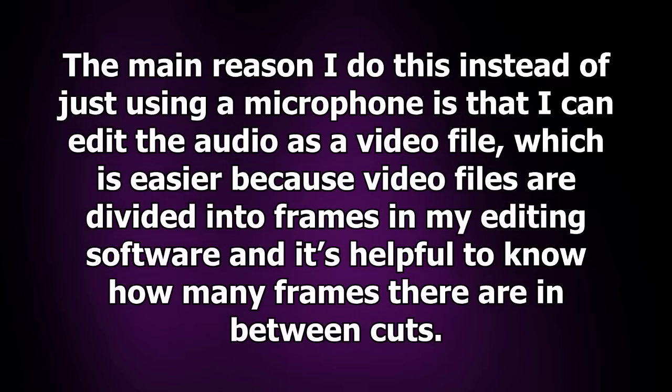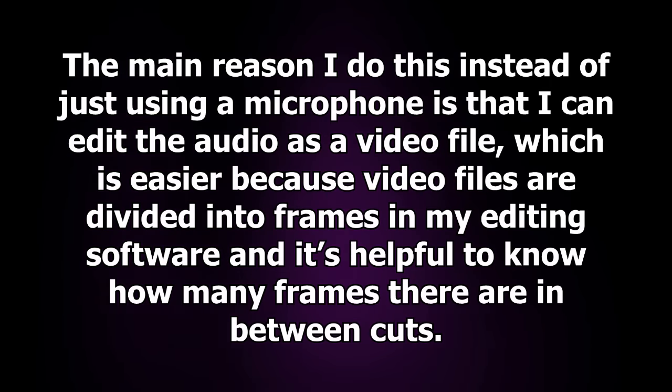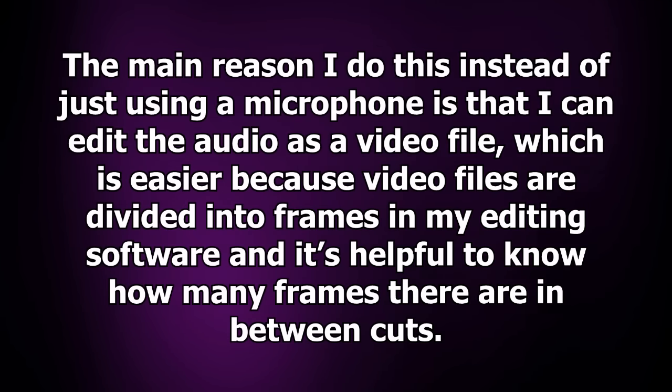The main reason I do this instead of just using a microphone is that I can edit the audio as a video file, which is easier because video files are divided into frames in my editing software, and it's helpful to know how many frames there are in between cuts.